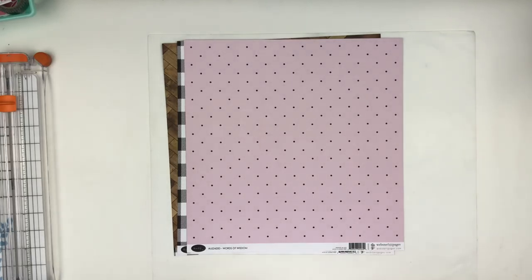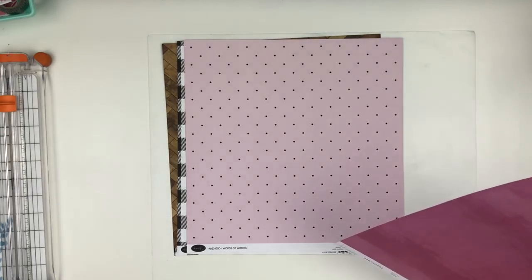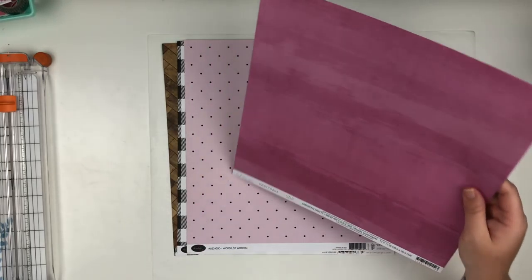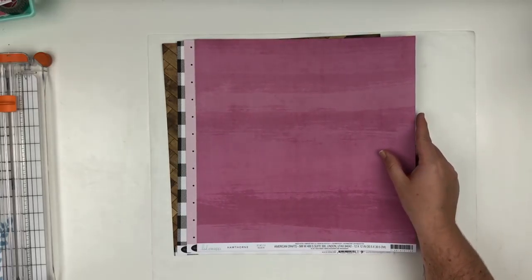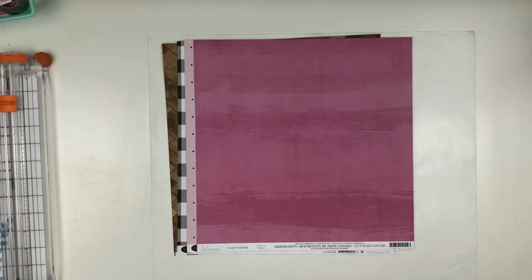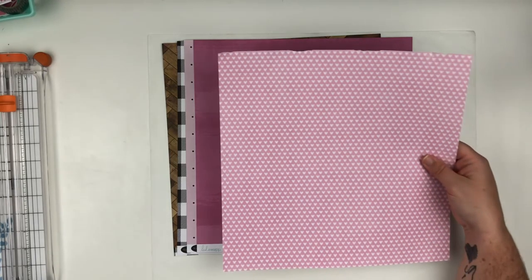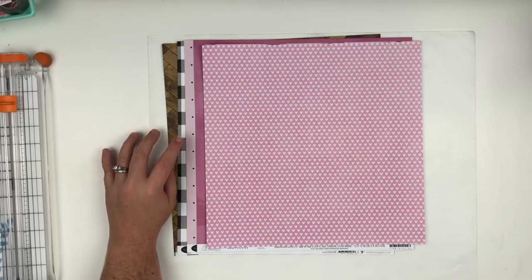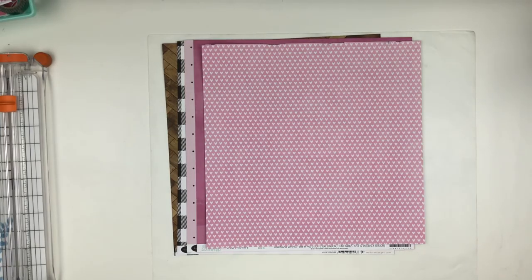My next paper is from the Heidi Swap Hawthorne collection and this paper is called Eden. This side has a really deep rich purpley pink, and the other side is a light purpley pink. I thought they went really well together — and then another light pink with a white heart. You'll see a pattern: I'm pulling different wood greens, blacks and whites, pinks, and I'll pull in some aquas as well. This one is from a Simple Stories paper pad.